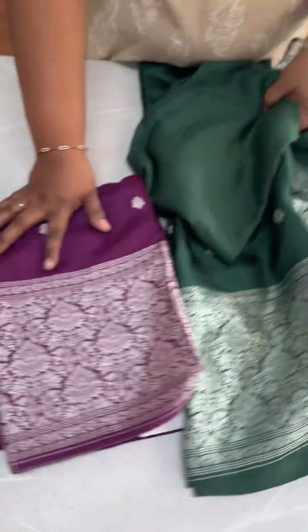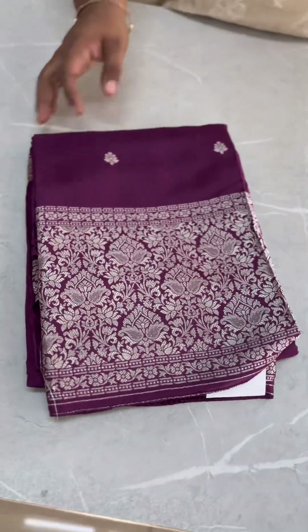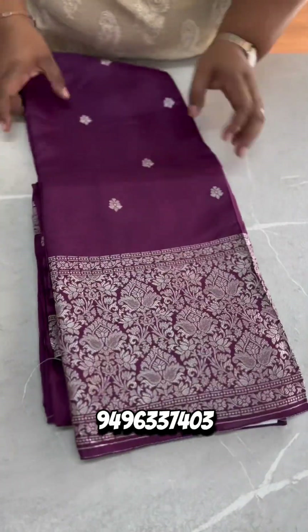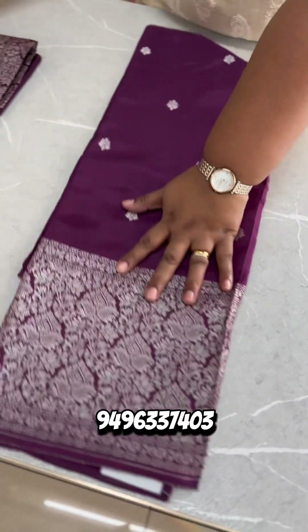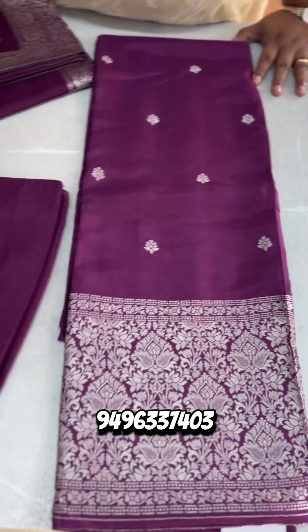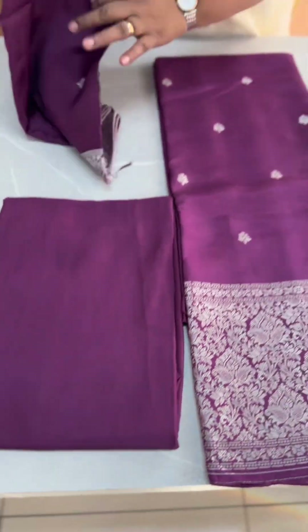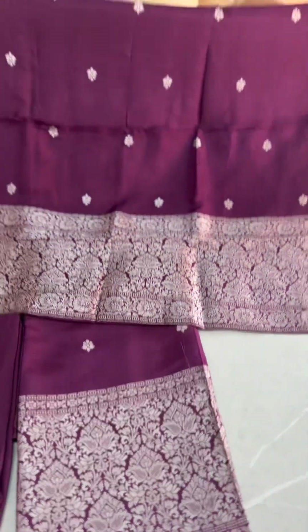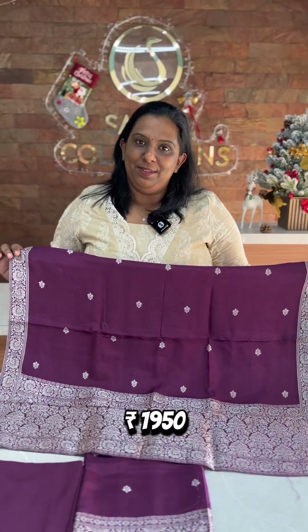The last shade is the same color with the same pattern. These are the beautiful shades available in dark colors. All of these are priced at ₹1,950.